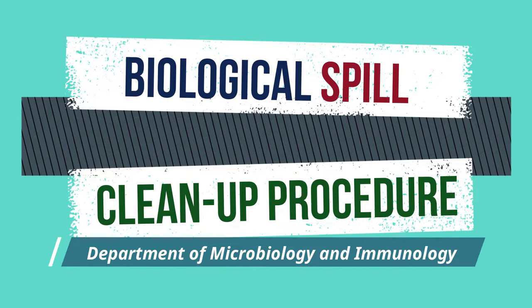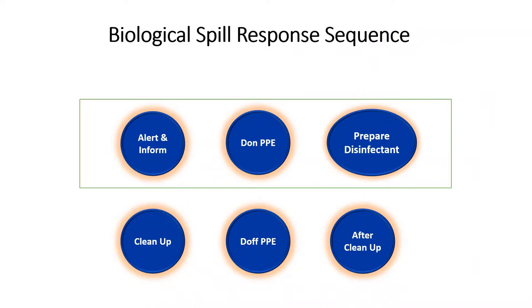Hello everyone, we are from the Department of Biological Safety Committee. Today's video will show you how to do a biological spill cleanup inside a laboratory.